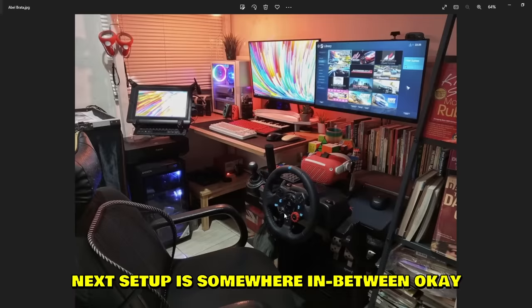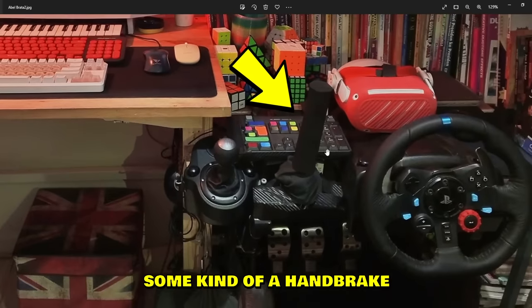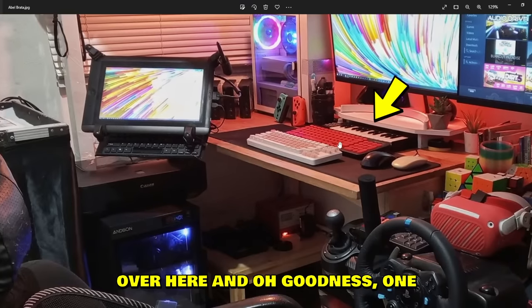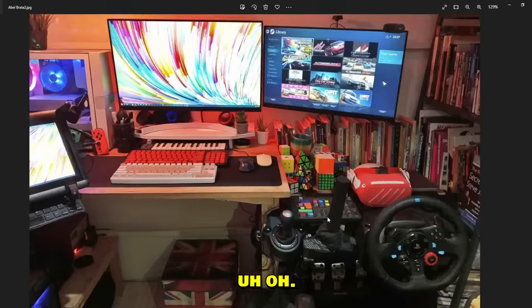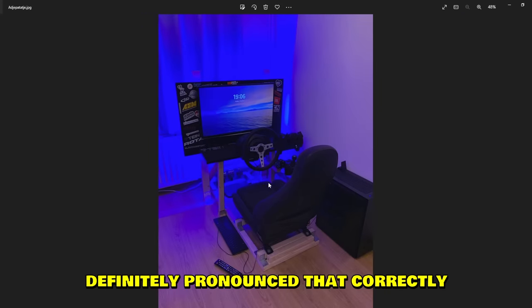Next setup is somewhere in between — not cheap, not expensive, pretty decent. Three pedals, some kind of handbrake, G29 shifter, classic wheel, and one, two, three monitors. Oh goodness — one, two, three, four, five keyboards. Even what looks like a custom-made stream deck. That's a lot of keyboards, man.